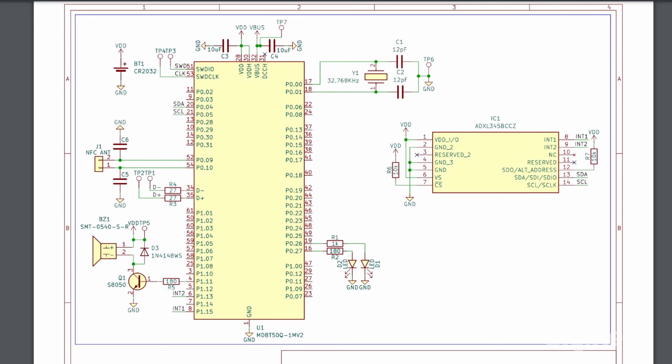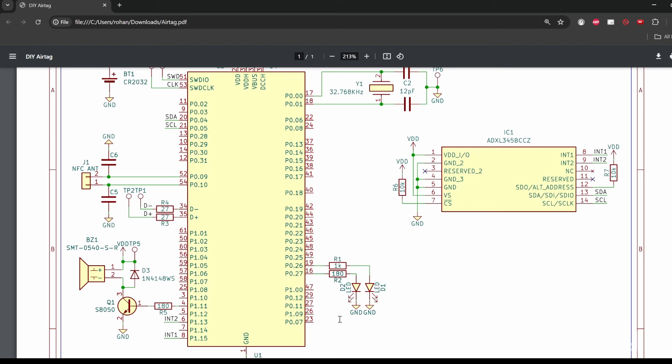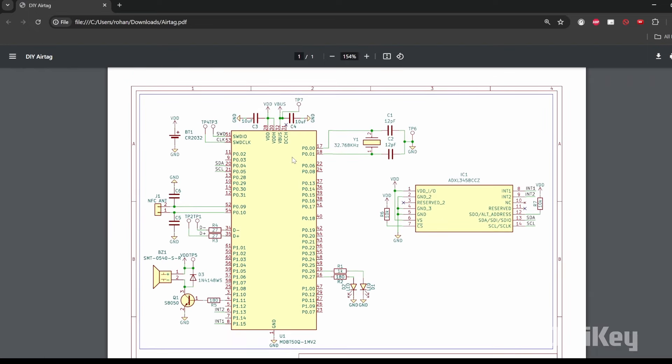Here we have the schematic you need to follow for making this project. You can see the MDBT50Q-1MV2 board providing Bluetooth connectivity, the SMT0540 buzzer for sound alerts, the NFC antenna for near-field communication, and the ADXL345 accelerometer which detects movement and orientation of the AirTag. The LEDs indicate status and provide visual alerts. Now it's time to look at the programming section.